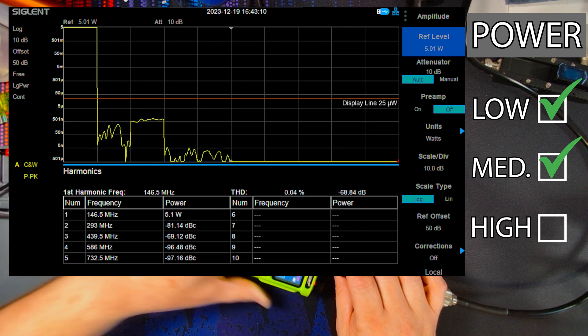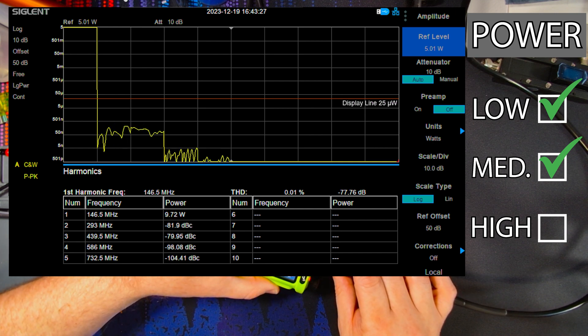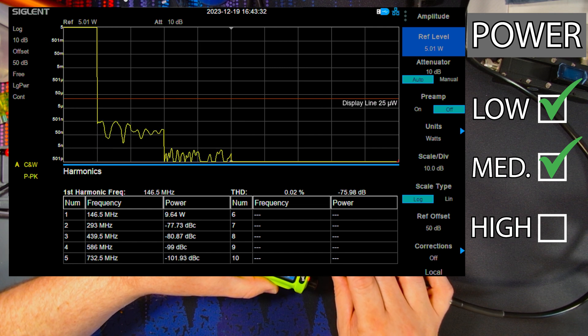Let's look at high power. We're getting about 9.8 watts out, right at about the 10 watt rating. And once again, that second and third harmonic — 80 dBc down from the fundamental frequency.